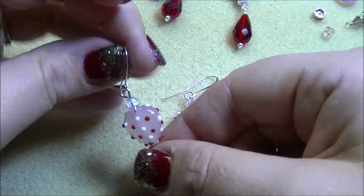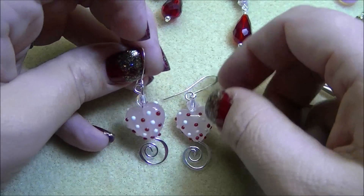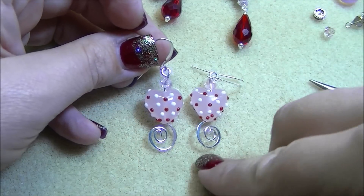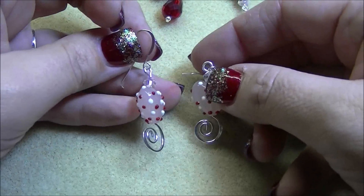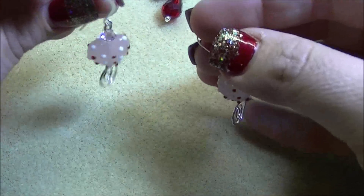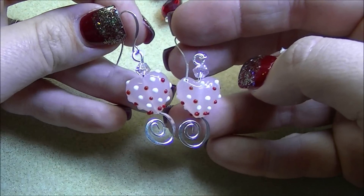With these you can wear them with the little swirls opposite or the same way — however you want — but this is just a very simple pair using the milky pink hearts.